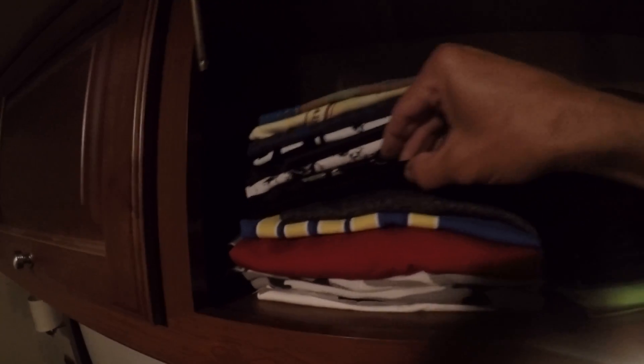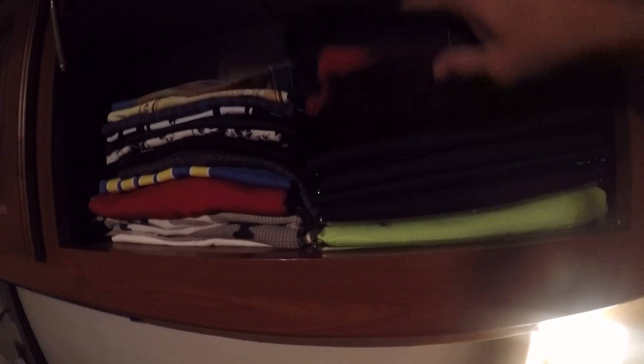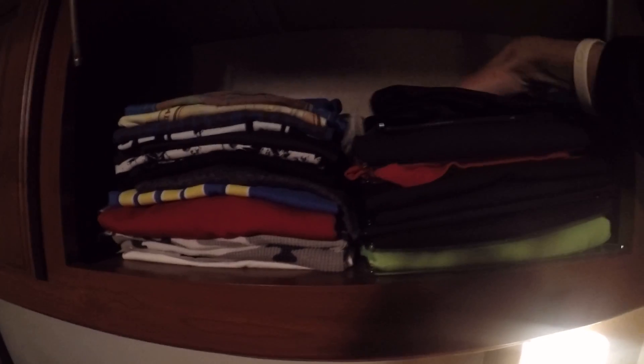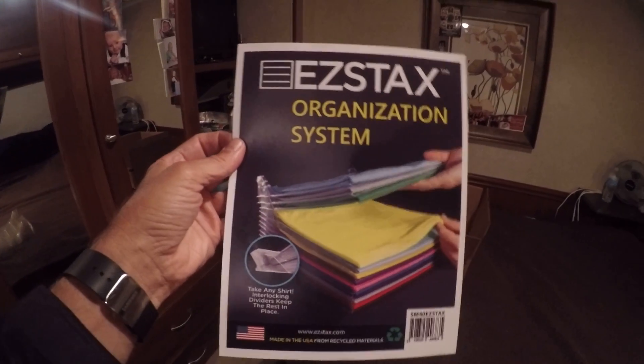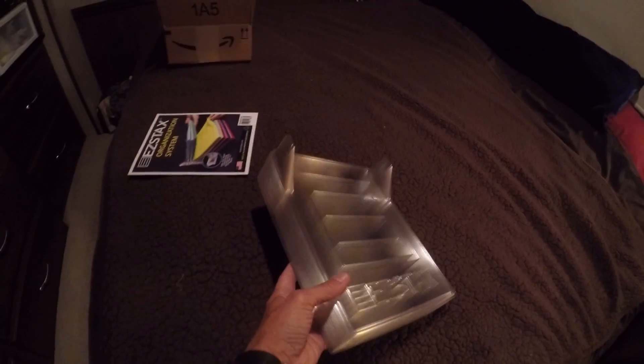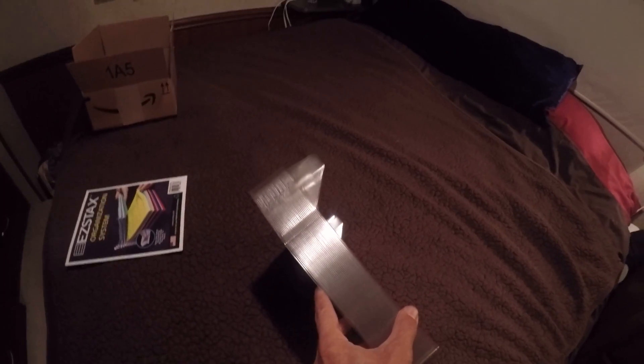If I want to get a shirt, instead of having to pull out from here and pull out the whole stack, I should just be able to lift up and pull the shirt out that I want, without messing up the rest of them. These are called Easy Stacks — that's the name of them that came in the box today from Amazon. I ordered 40 of them. You can see I've used probably about eight or nine of them already.